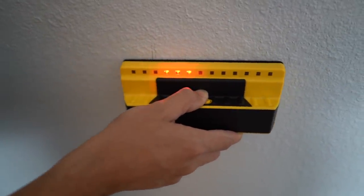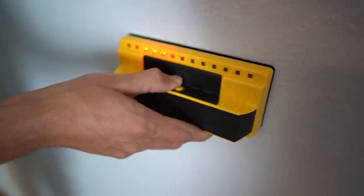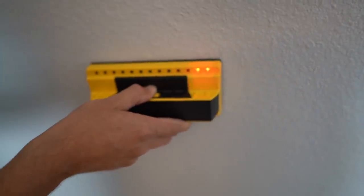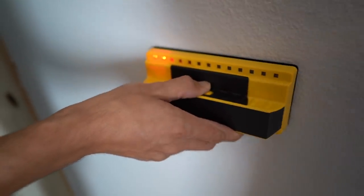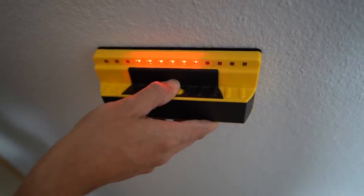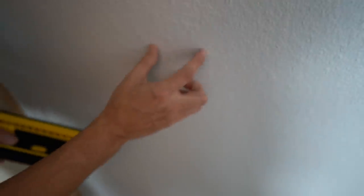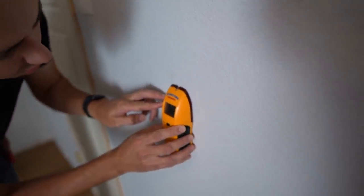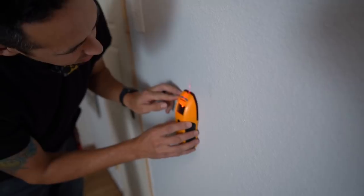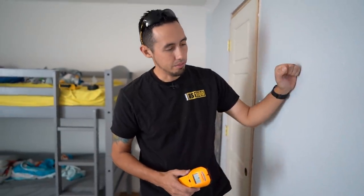Look how those lights hover right over the stud even as I'm moving the device back and forth. Going down the wall to find the next stud — there's one, probably about 16 inches away, which is about right. Continuing down the wall, it picked up a wider piece of lumber here. I'll mark where those lights land and see if the Zircon picks up the same spot. The Zircon is also marking right there — both stud finders detect it.